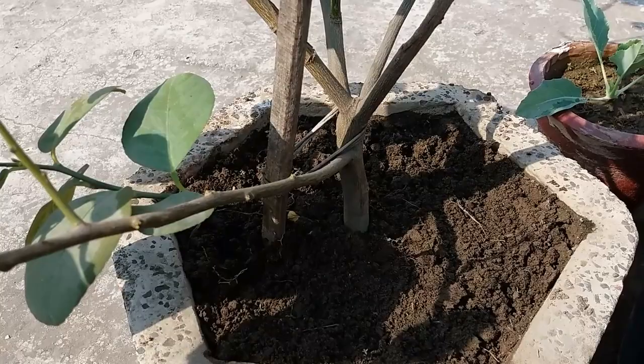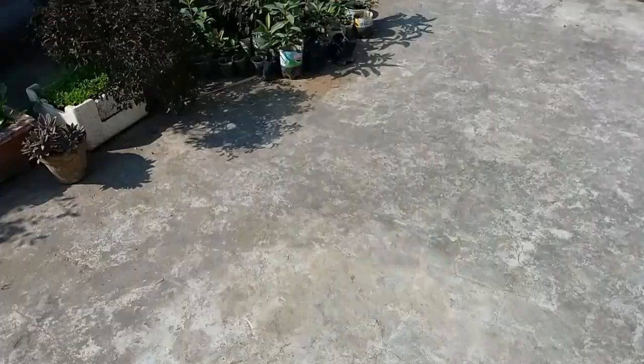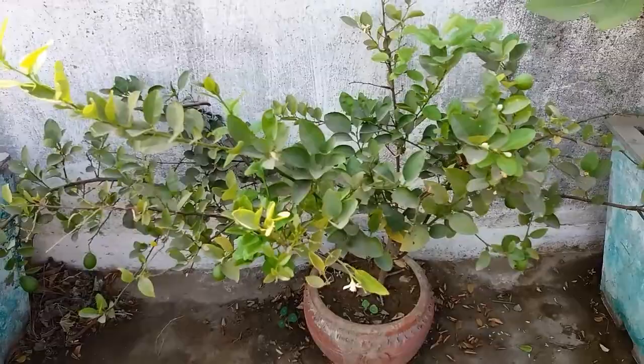Now I will move to the next pot. I have put this second plant in the pot about 1.5 years ago. Let me see how many lemons it has.